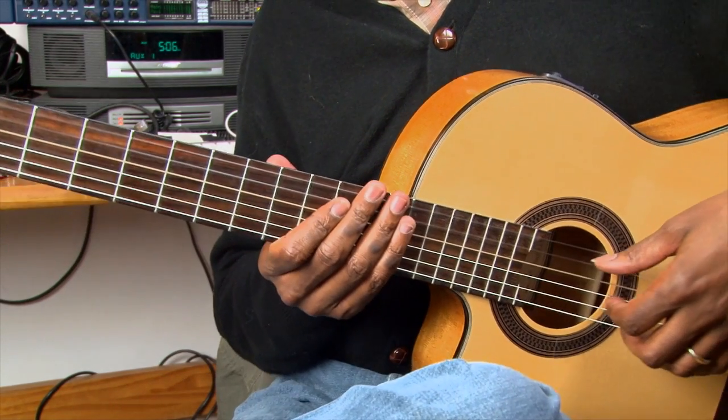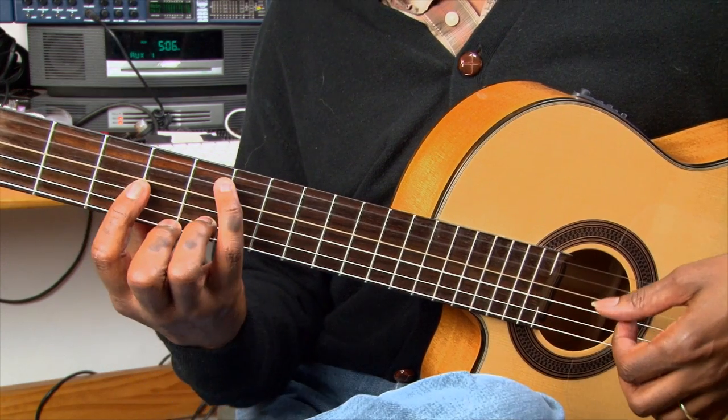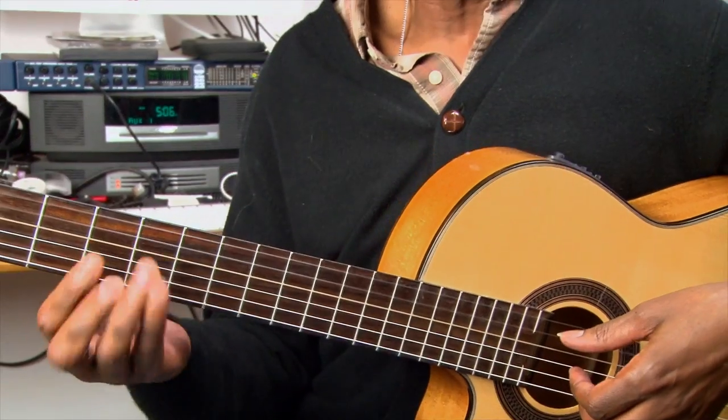So we end up with something like this: Summertime and the living is easy. It's a much deeper sound. It changes the melody a little bit — or should I say, it makes the melody feel a little different, deeper. So anyway, these are ideas for you to play around with. We'll see you next time.